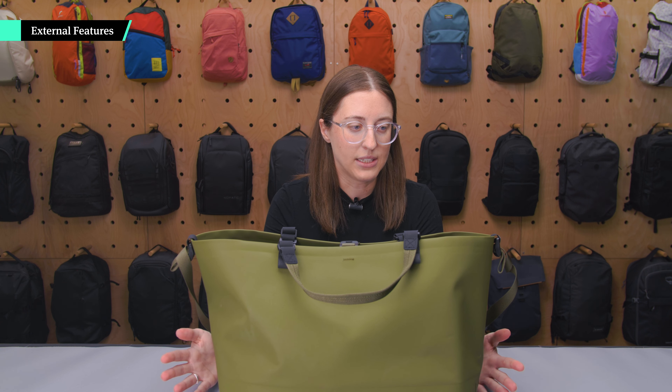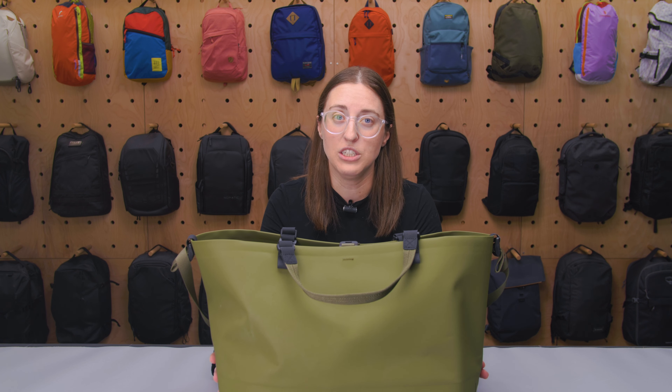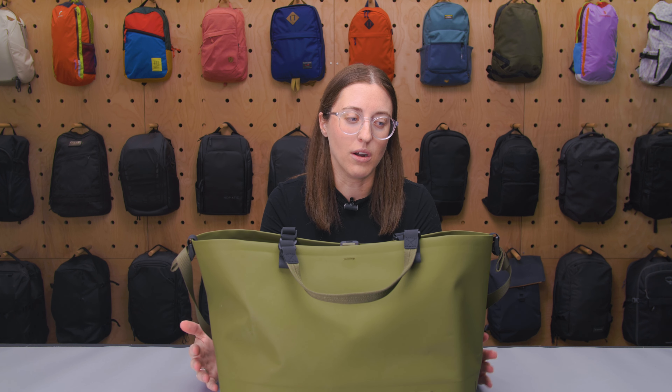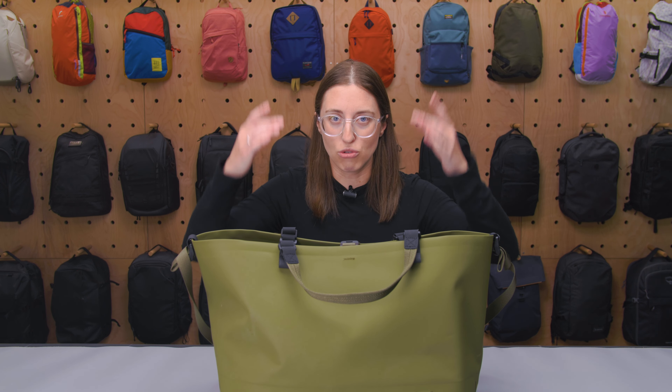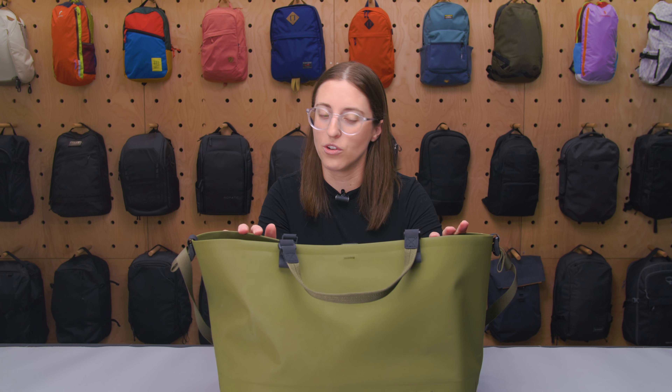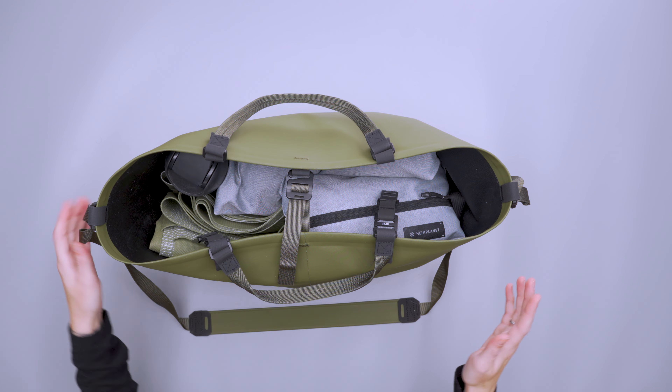This bag is essentially designed to be a tote-style waterproof bag. That's really great if you're somebody who's super active and you like having options for going out on the water that are not the same as those cylindrical dry bags. It's a really great alternative for a couple of different reasons, but we're going to look at the outside of this bag first.